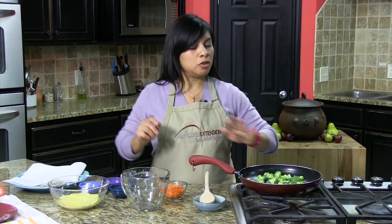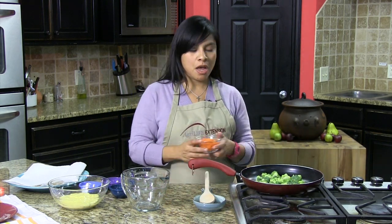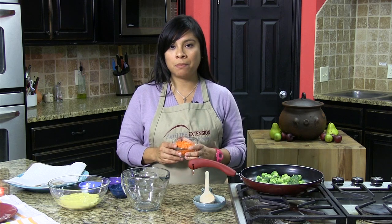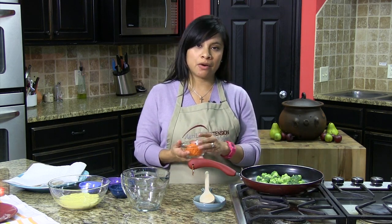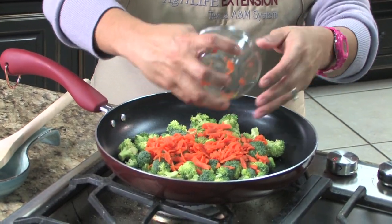Here we have two cups of broccoli that I just basically chopped up prior to hand, and then here we have half a cup of shredded carrots. Both broccoli and carrots are going to be a great source of vitamin A and vitamin C.